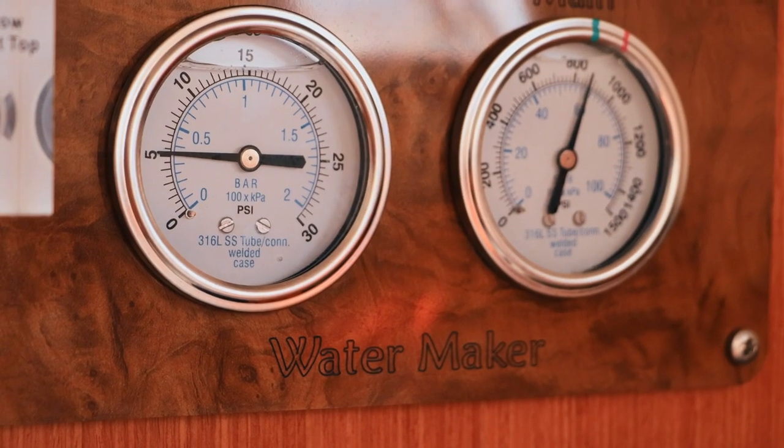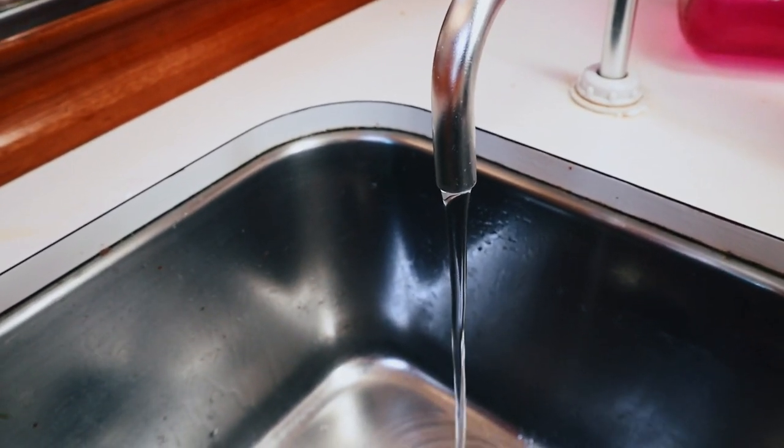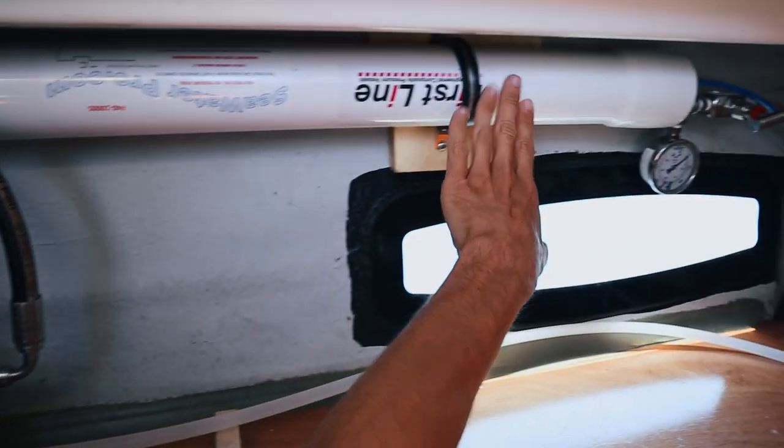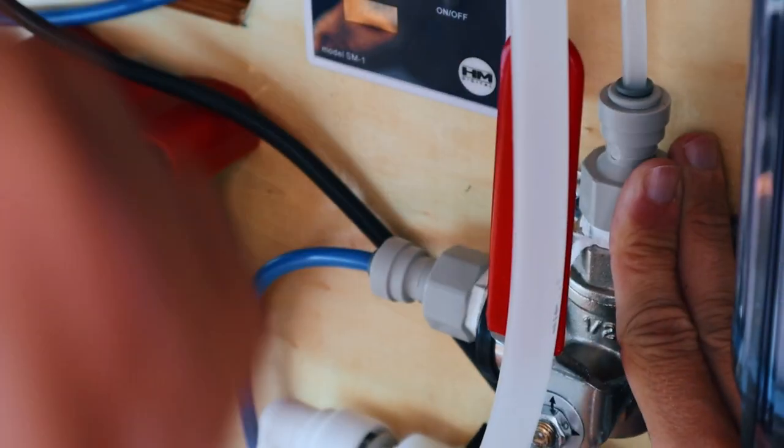Having the capacity to produce our own water on a budget has completely changed our lives — we've gained self-sufficiency enormously. It has also increased comfort on board by allowing us to take daily showers, even during long ocean crossings with crew, and we were even able to install a small washing machine on board. But what we love most about our watermaker is how convenient it is to maintain or repair when something goes awry.